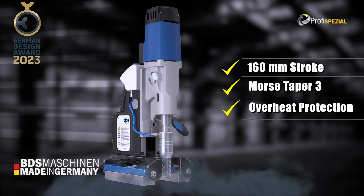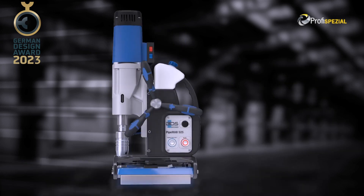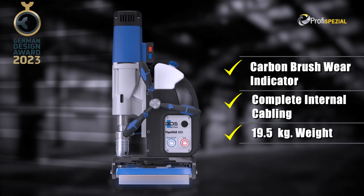Morse taper 3. Overheat protection. Full wave control electronics. Carbon brush wear indicator. Complete internal cabling. Weighing 19.5kg.